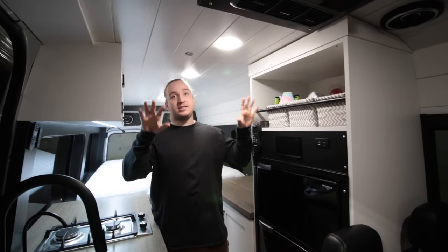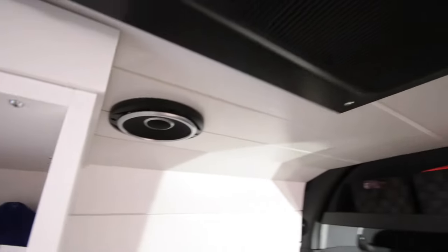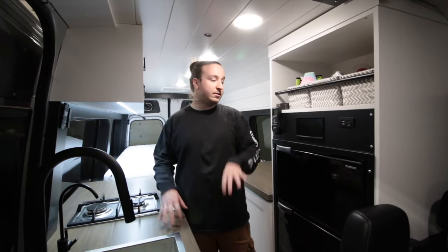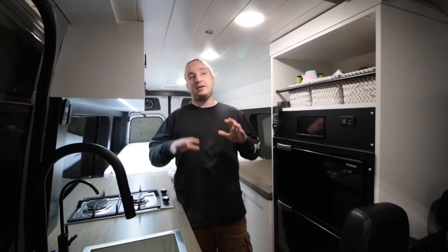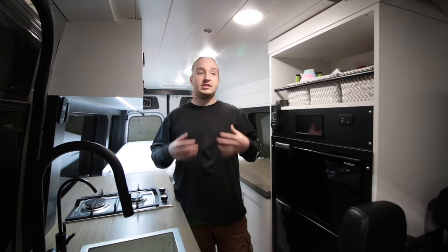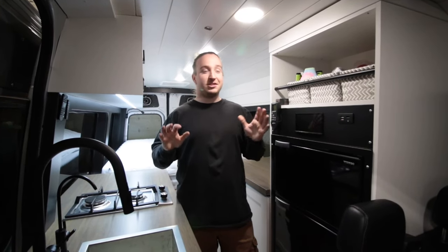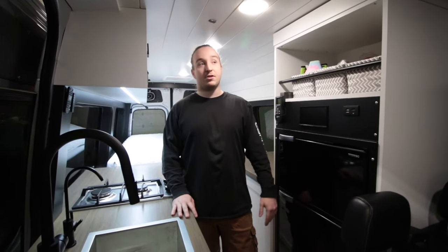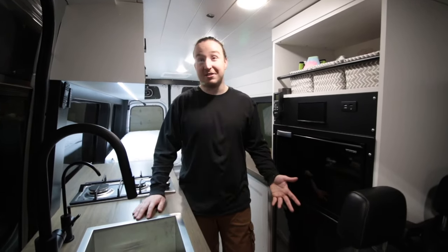Beside the Dometic RTX is two out of the four JBL speakers. They have four JBL speakers in total with a full surround sound setup — an amp and subwoofer as well with the Sony head unit. A full off-grid sound system. It's amazing. It's one of those things you never think of, but when you have it in a vehicle, I think it's worth all the money. The sound speaks for itself.